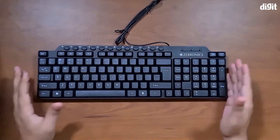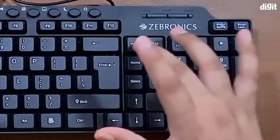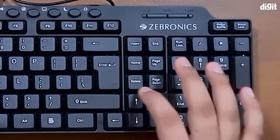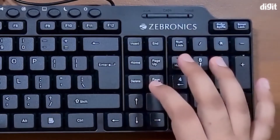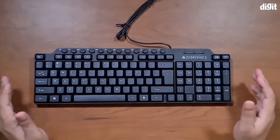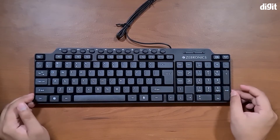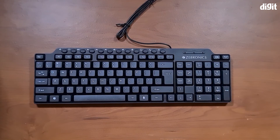You'll notice that the keys in this area, which are usually in a different pattern, have actually been slimmed down a bit, so there's not much space between your arrow keys and the delete button. But other than that, this is still a pretty standard keyboard. And that's all there is about the Zebronics KM2100 — thanks for watching.